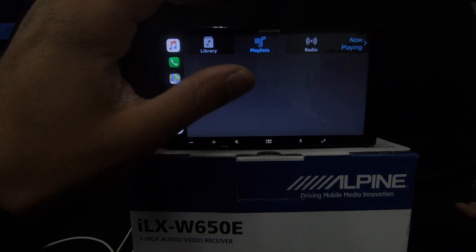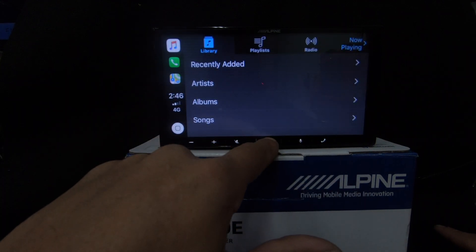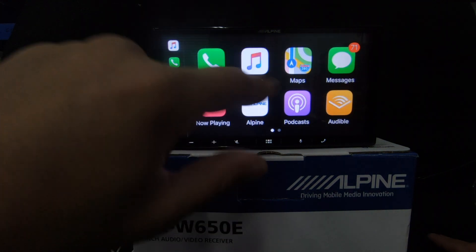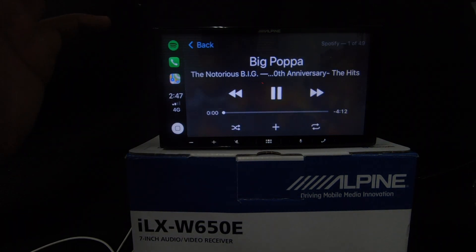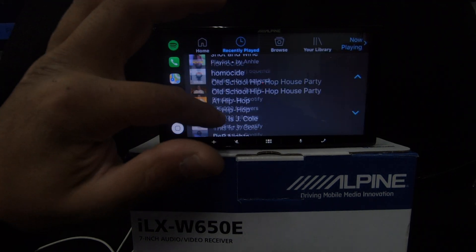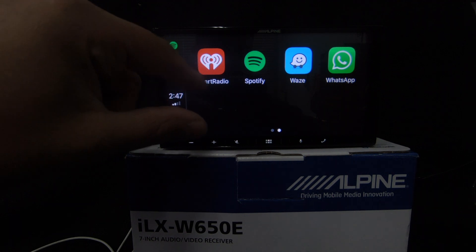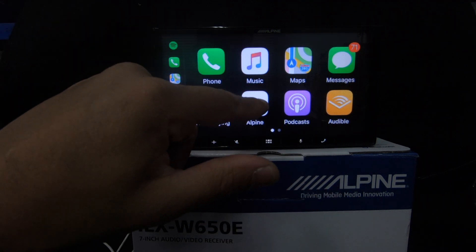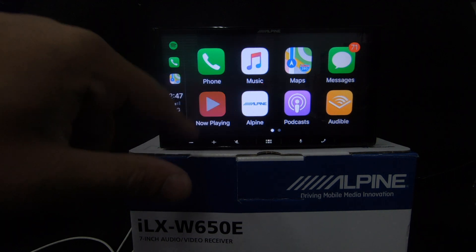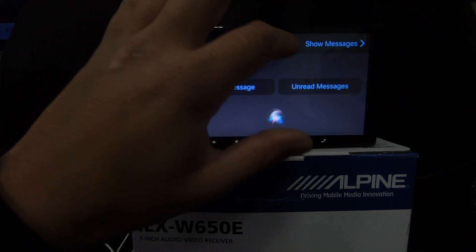For music, whether you use Apple Music or Spotify, both are available. The home button within CarPlay brings you back to the CarPlay home, while the hard home button on the unit returns you to the Alpine home screen. I use Spotify — going in, recently played and daily mixes all come up. You've also got Waze, WhatsApp, iHeart Radio — essentially digital radio from your phone — Audible, and Podcasts.